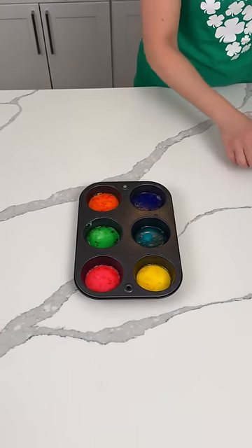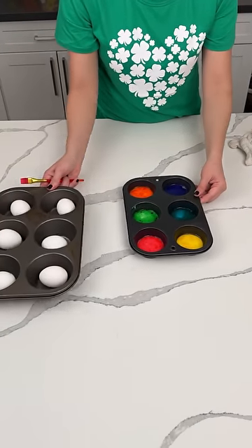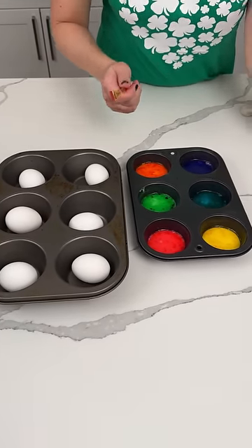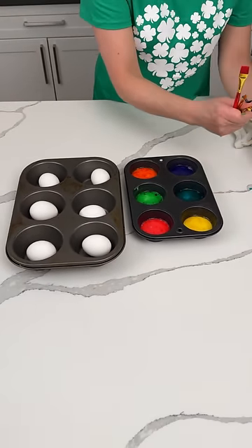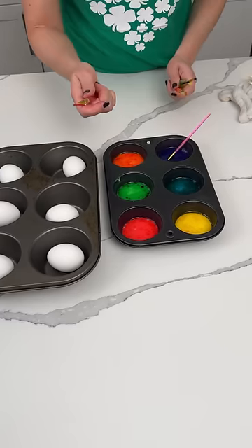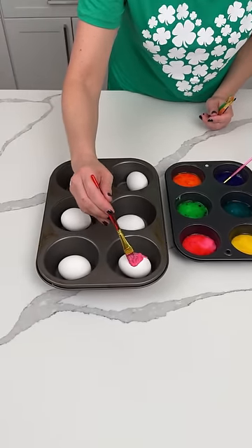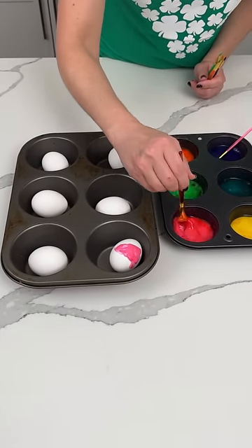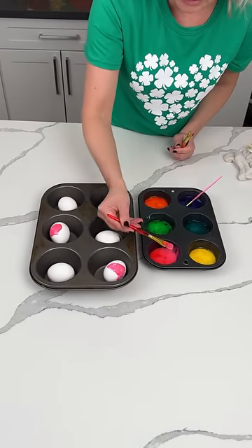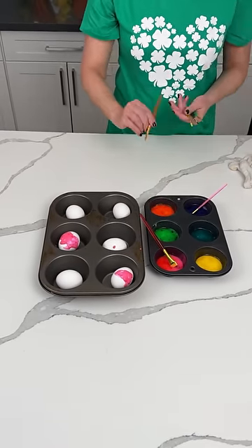How come this wasn't happening when I was a kid? How come my mama didn't know about this? So now we have hard-boiled eggs — six hard-boiled eggs in a bigger tin, and y'all will see why. I also have some paintbrushes, one for each different color. Some of them are real fine, but that's okay. So we're going to use a paintbrush and paint some globs on the eggs right in here. I think I'm only going to do like two colors on each egg. This is a super fun way to decorate Easter eggs for kids.